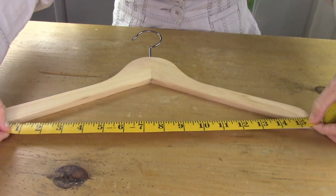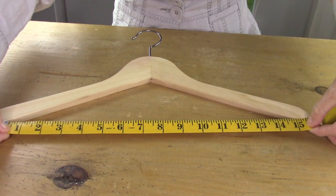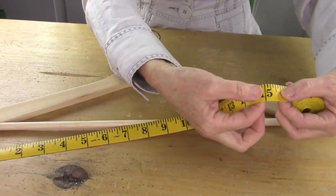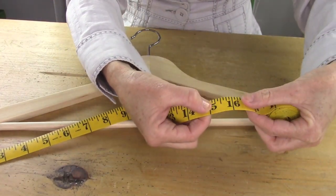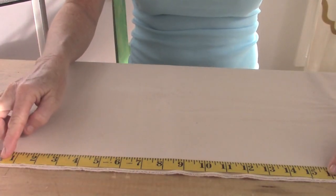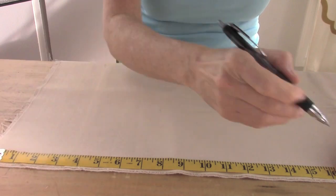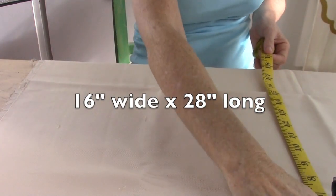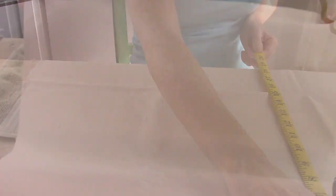First, you're going to take your hanger and measure the bottom opening — it comes to 15 inches on mine. Then you're going to add a half inch on both sides, which makes it 16 inches. Now take your main piece of fabric, the one that's going to be the background of your wall hanging, and mark it at 16 inches across and 28 inches long.